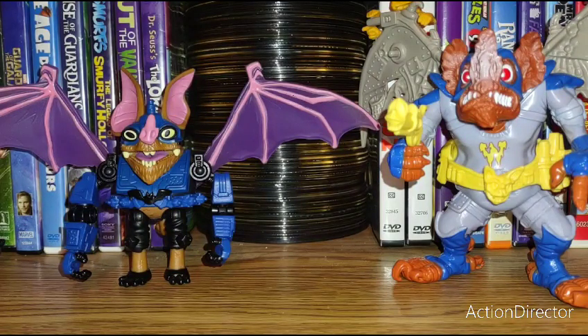Accessory-wise, the 1990 Wingnut comes with a gun, a grenade, and — you can see him on top — Screw Loose, his little friend. This 2023 version of Wingnut does not have Screw Loose, which would have been cool in the movie, but makes sense I guess.